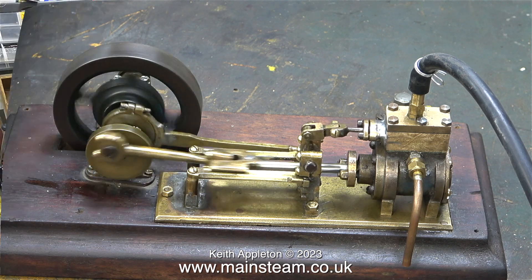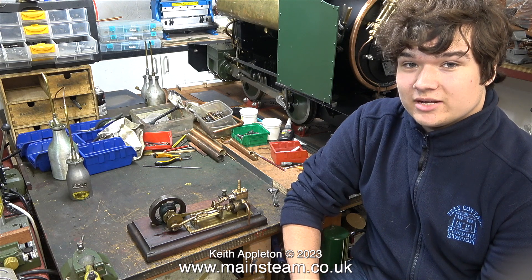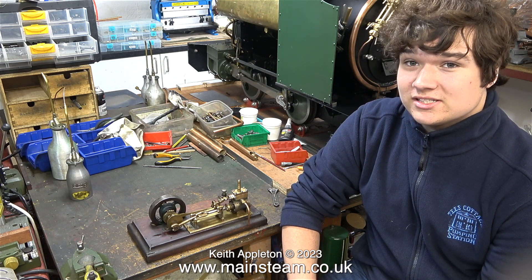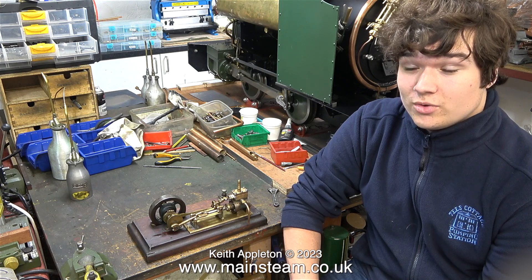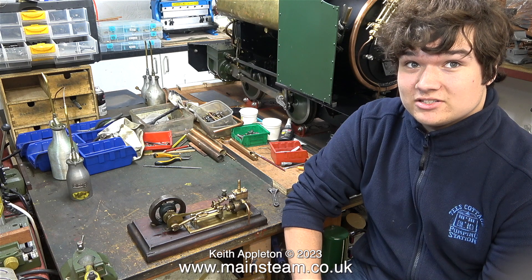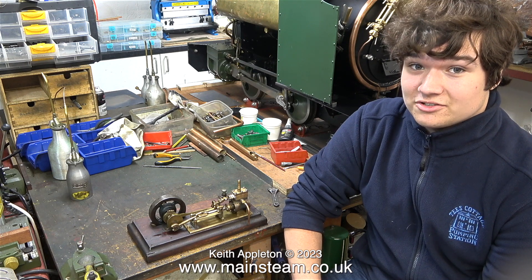Time for James to take over now. I am here in Keith Appleton's workshop to collect my diabolical steam engine which is now slightly less diabolical. I'd like to thank Keith for his effort in making the engine run, which we never really expected it to be as good as it is now, though it is still certainly not the greatest steam engine ever.